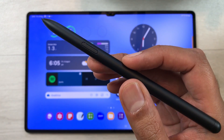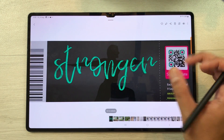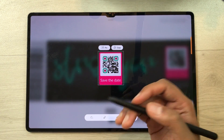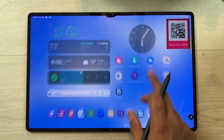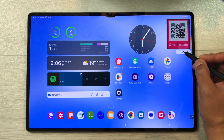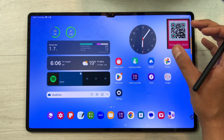The next feature is about creating fast access to any QR code, barcode, or other important information. Go to your gallery, open the document with the QR code, select the air command icon, select the smart select option, and select the QR code. You can then pin it to your screen using the pin option. Even if you go to the home screen or open any other app, this QR code remains available. If it is blocking the view, select it, choose minimize, and it becomes smaller. When you want to open it again, just select it and it will become bigger.